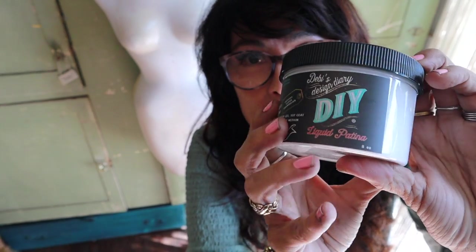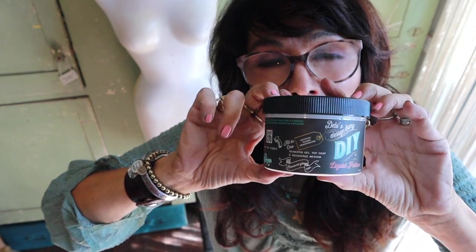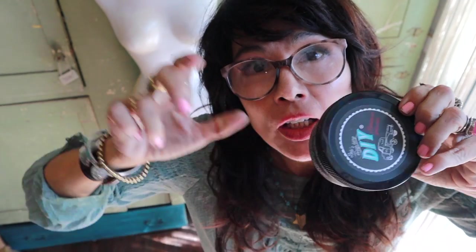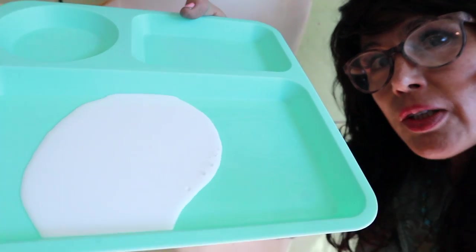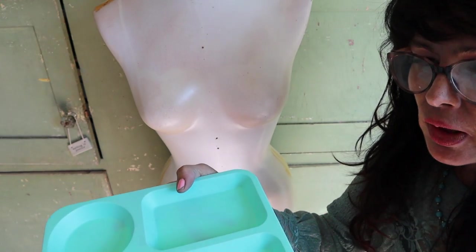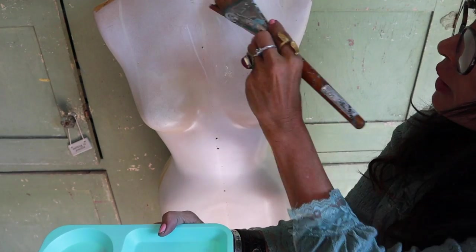I am using this — it's the clear liquid patina. It is an excellent decoupage medium and my favorite thing to use. You can get it on DIYPaint.co or click the link below to find a retailer near you. I just poured some liquid patina into a dish and I am going to apply it in little areas because it dries really fast.